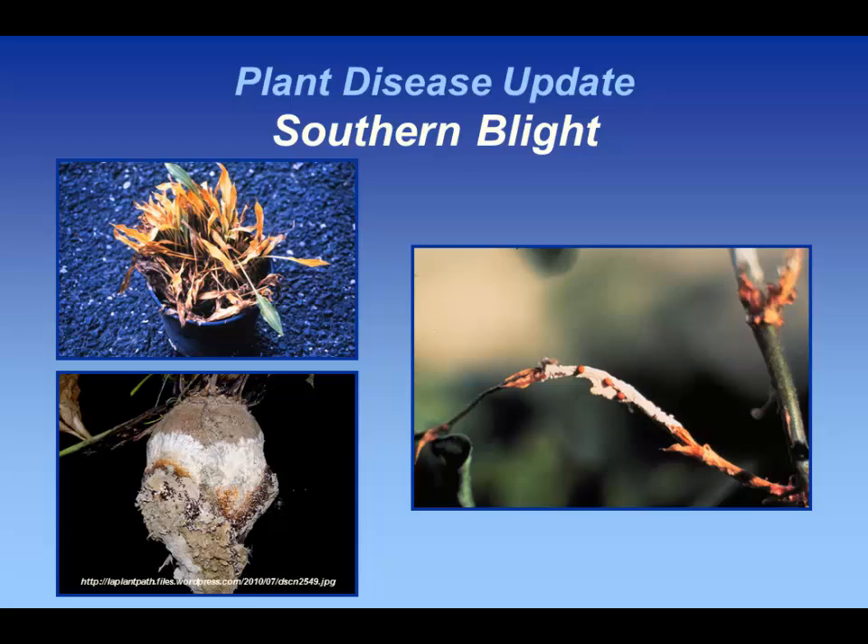It's a general rot pathogen with a very wide host range, so anything that's herbaceous is susceptible. We oftentimes bring it in on things like hostas, which can be produced farther south and then brought into the state for sale. But if you're planting these plants in a natural area, you could have this pathogen move into other native herbaceous plants.